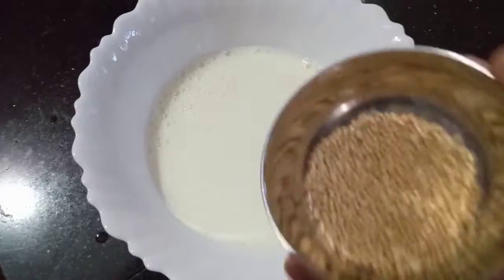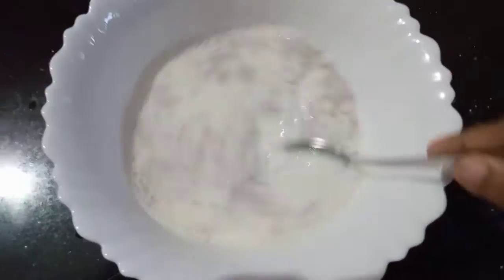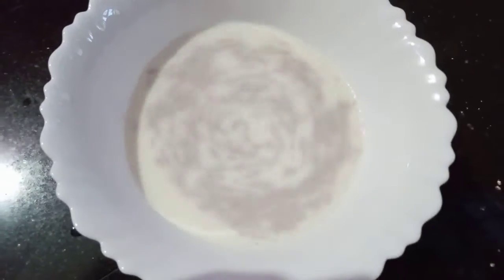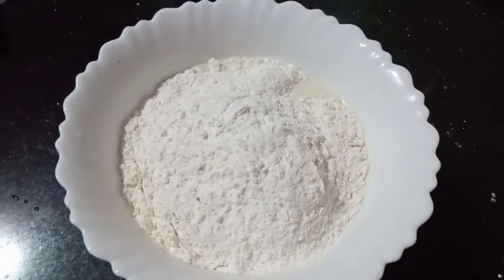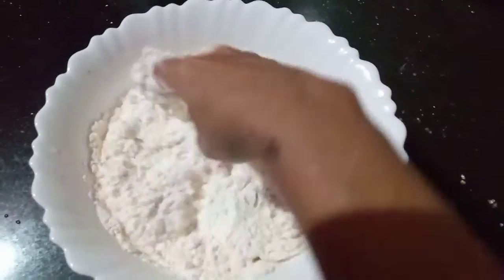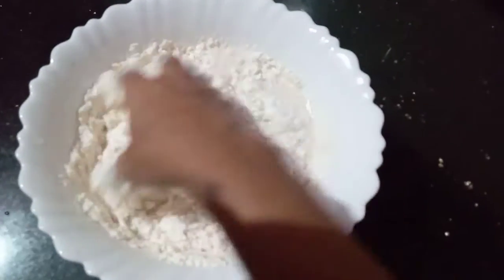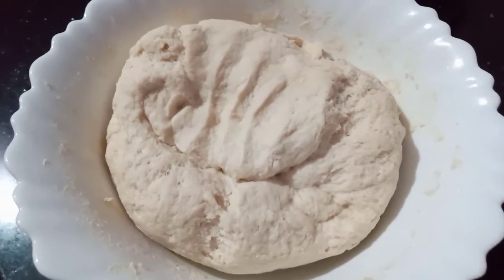add 2 tablespoons of yeast and mix it together. You can adjust the amount to your taste. I am going to mix it with water — about 5 cups of water.